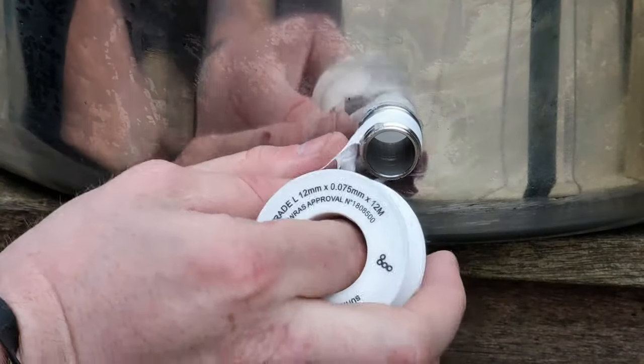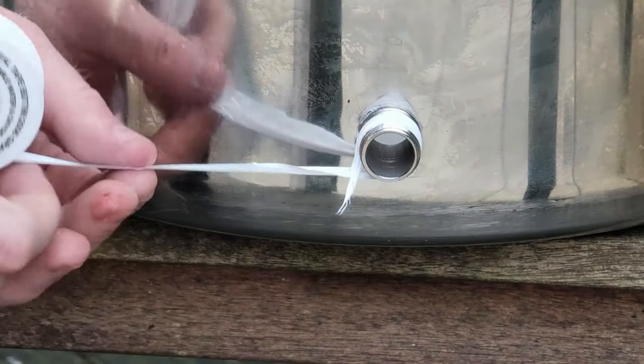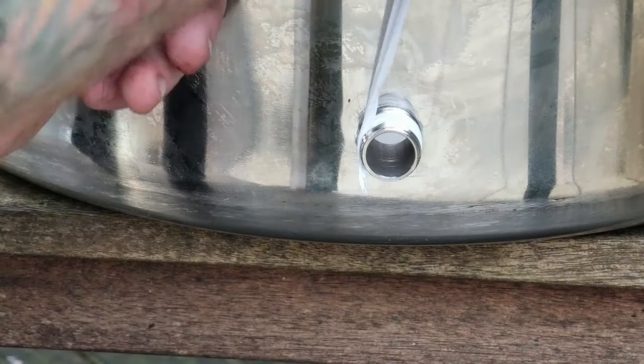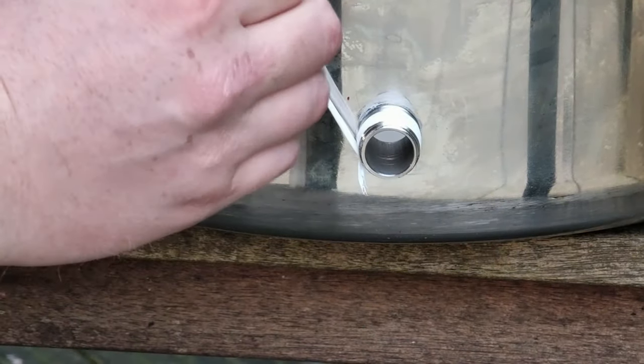Now that your center piece is fitting in all nice and snug, you want to grab some PTFE tape and just wrap it around the thread on both sides of the center piece. This will just help seal the thread.